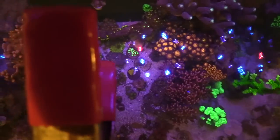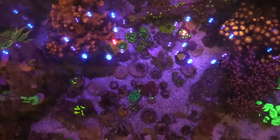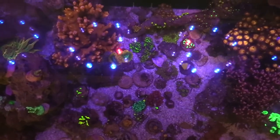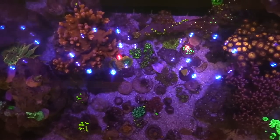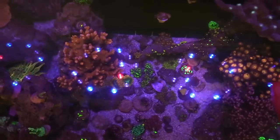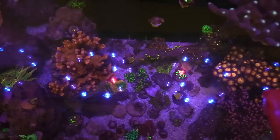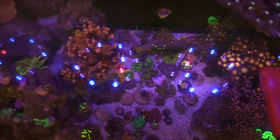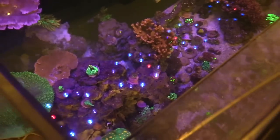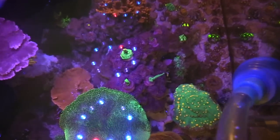Let's talk about the lights real quick. For those of you who don't know what kind of lights I'm using, I'm using the Reef Breeders Photon 50 — you can check those out in the link below. One thing I like about these lights is they obviously grow coral, and second, that light pattern is pretty unique — looks pretty sweet with different clusters, so it has a good spread.